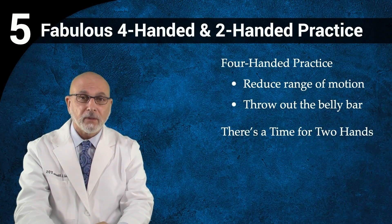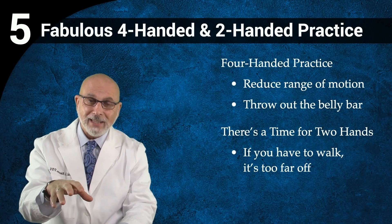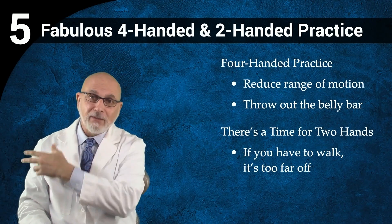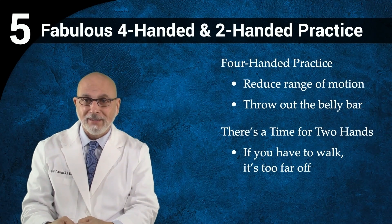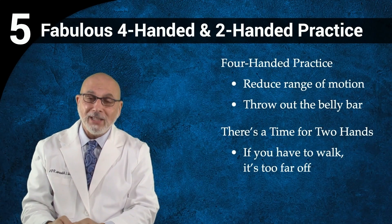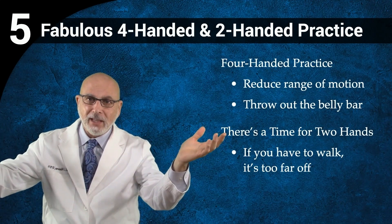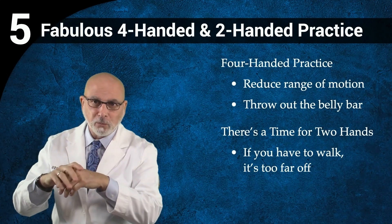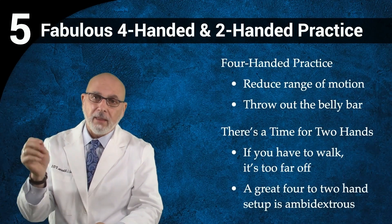The second thing is there's time for two hands. Much of the productivity that is lost in clinical practice is due to the fact that once you've got things spread all over the room, as soon as the assistant leaves the room, nothing happens — because the doctor can't reach everything. Once they leave the room to make a temporary, the stuff's all over the place and you end up asking the assistant to do it alone, reaching all over the room.